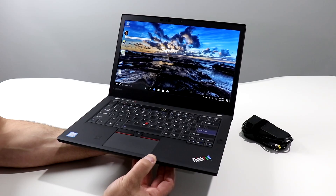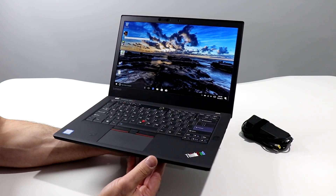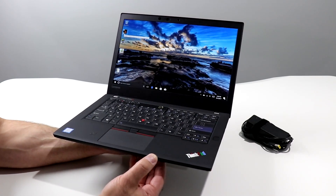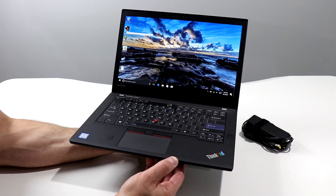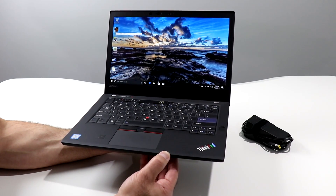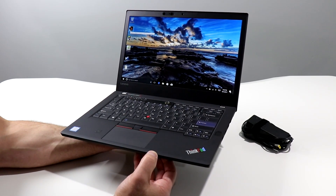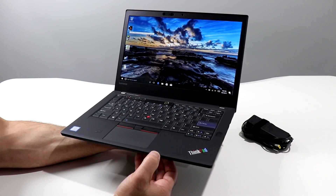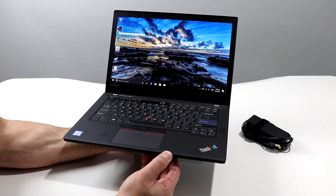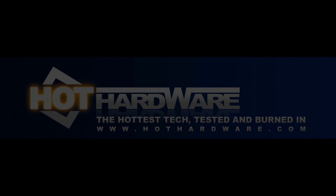That about wraps up our quick look at the Lenovo ThinkPad 25 Anniversary Edition. Make sure you stop by HotHardware.com in the days ahead for our full review with all the benchmark details, battery life numbers, and all that good stuff. Hit a thumbs up if you liked this video, subscribe to our channel for additional tech product review goodness, event coverage, and our always entertaining 2.5 Geeks webcast. I'm Dave Altavilla — thanks for stopping by, and we'll see you in the next video.